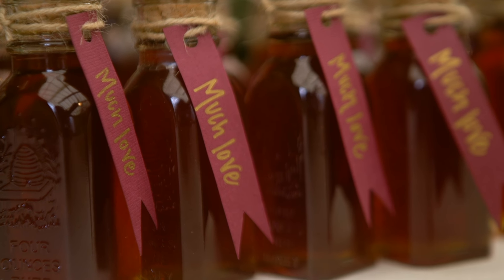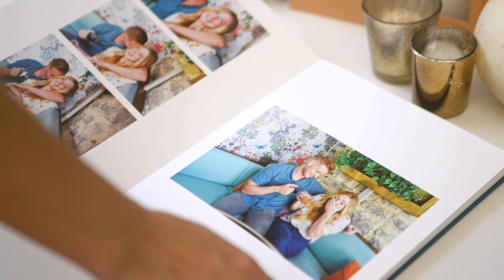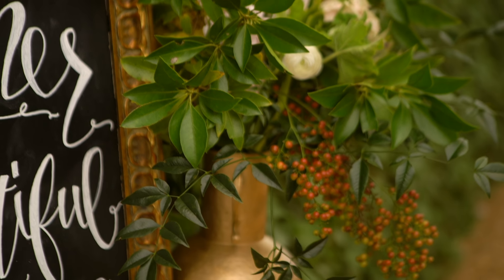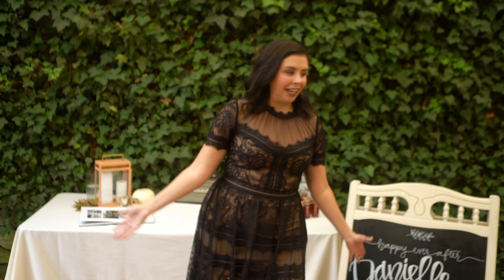Her wedding, of course, since she works for HGTV, is filled with handmade elements, thoughtful design, and lots of budget-saving tips and tricks. So before we kick this thing off, I thought you guys might enjoy a little behind-the-scenes peek — this is gonna be a pretty great party!